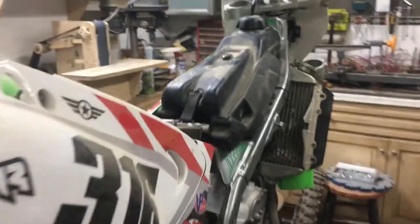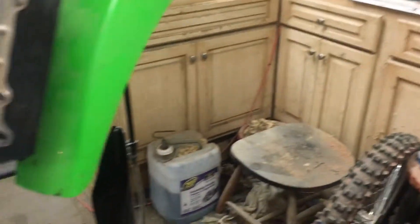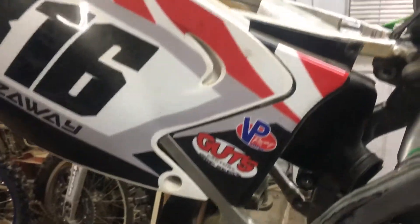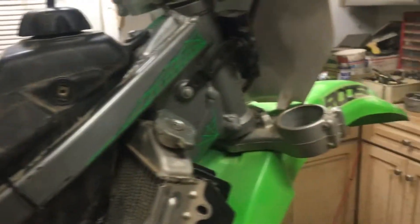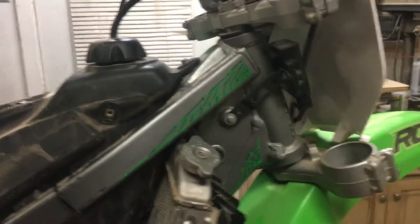He had this one all down to just the frame, and he's got his suspension out being revalved right now. While I had it down to just the frame and he was out on vacation and couldn't say no, I put some pinstripping on there — just give it a little extra something.